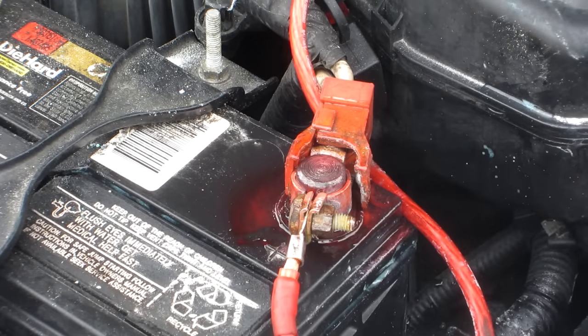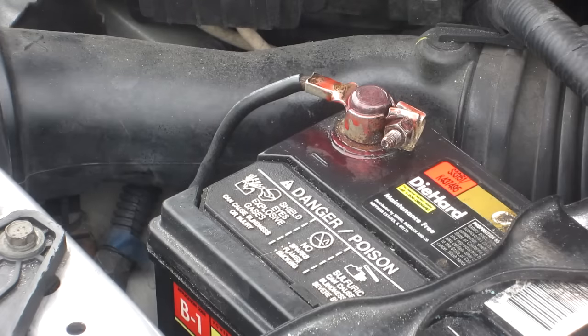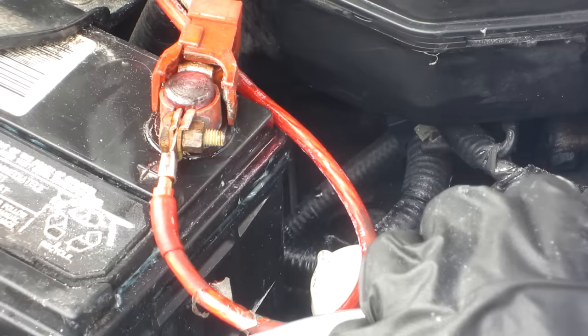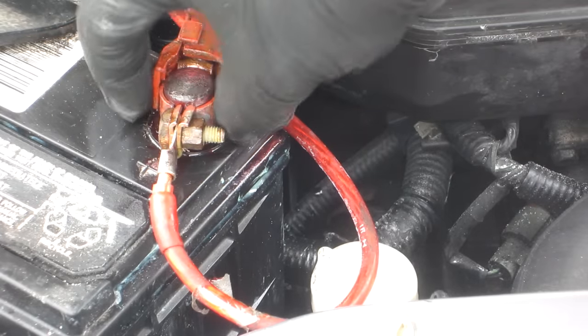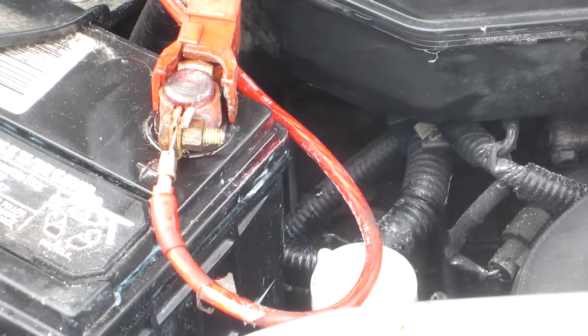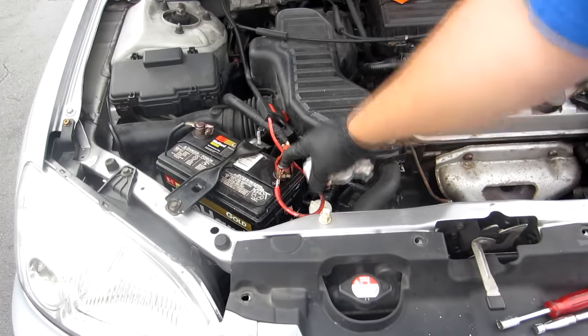Just get it snug enough to the point where you can't turn it anymore — you don't need to crank down or torque it. Sometimes the terminal will get corroded so bad because it's been there for so long and nobody knew how to fix it. They sell shims — little metal caps you just beat down on there so there's more room for the terminal to grip. If you notice that no matter how tight you make it, it still spins, you may need to buy a new shim before you spend $80 on a brand new battery. And that is how you clean corrosion off of the battery terminal.